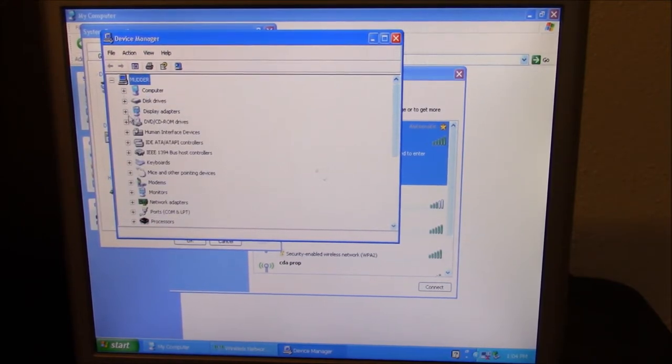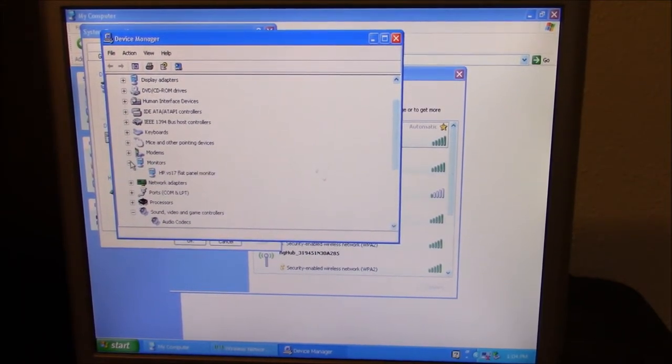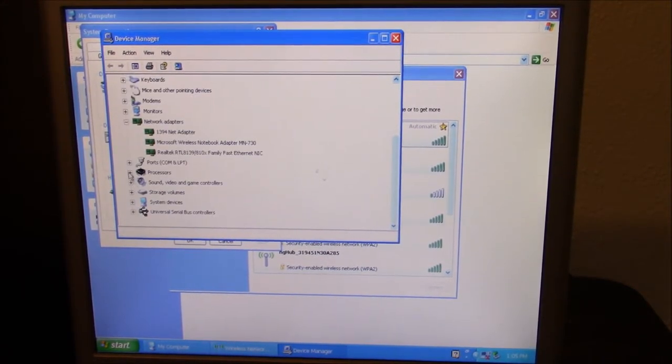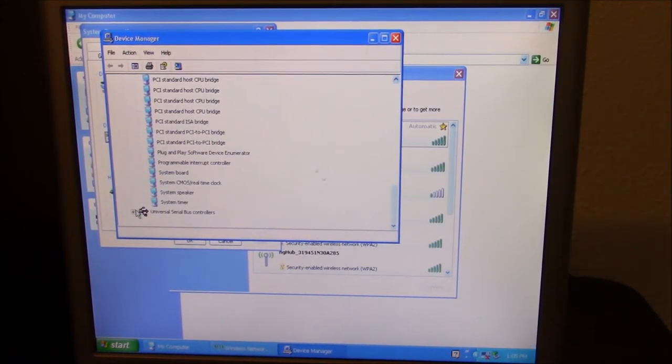In Device Manager: USB devices, human interface, 1394, keyboard — nice. It does have a modem, which is exciting. One monitor, a network adapter, and the Realtek AC97 audio — not bad. The processor is an AMD Sempron 3500+, which I'd never even heard of until I started researching this PC. But like I said, I hadn't fired it up before. It's kind of neat, nice to have one that's just a mid-range PC.